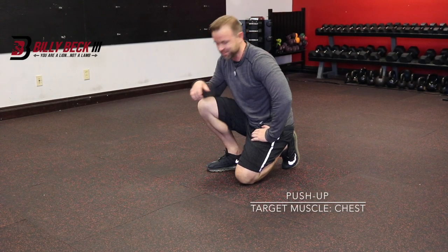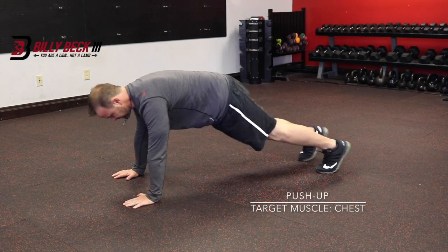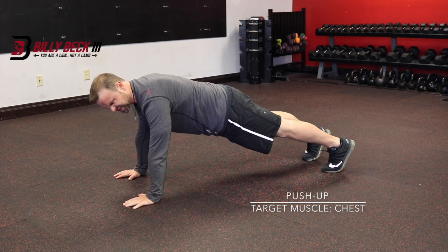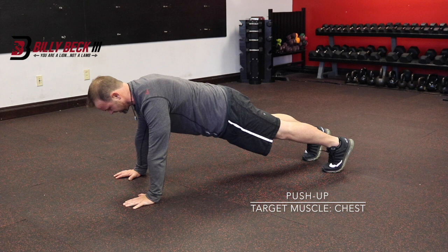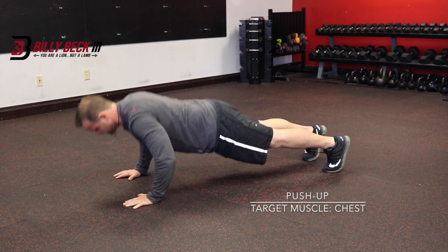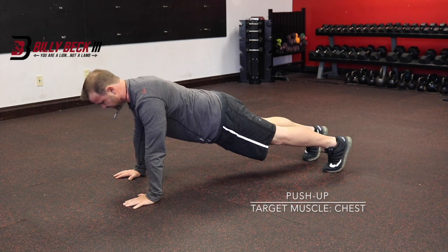This is how you do a push-up. Go ahead and get into a push-up position. Now just don't get lazy here — command the muscles to work. Everything is tight, head to toe. Come down, power up.